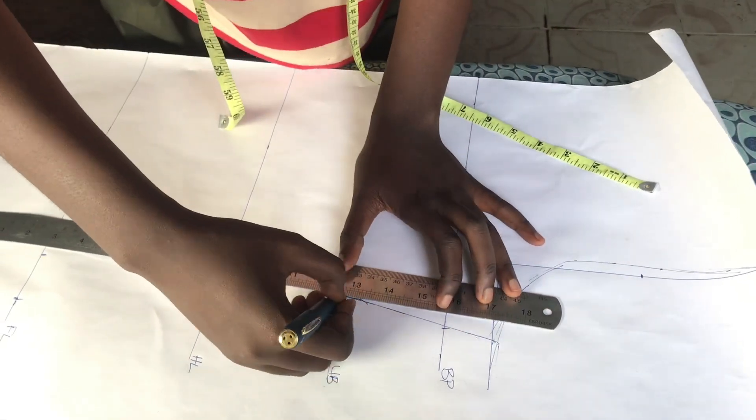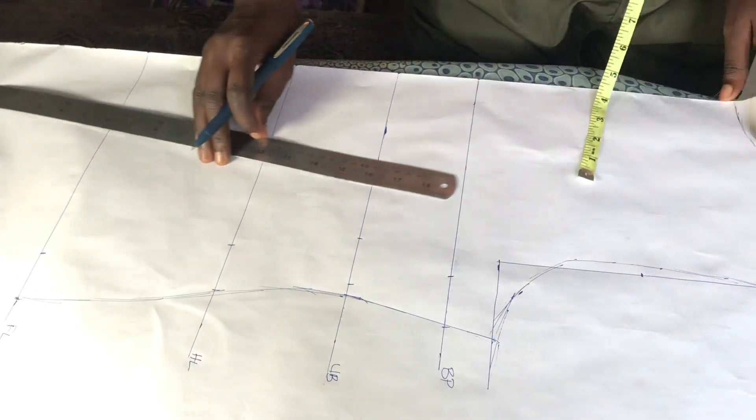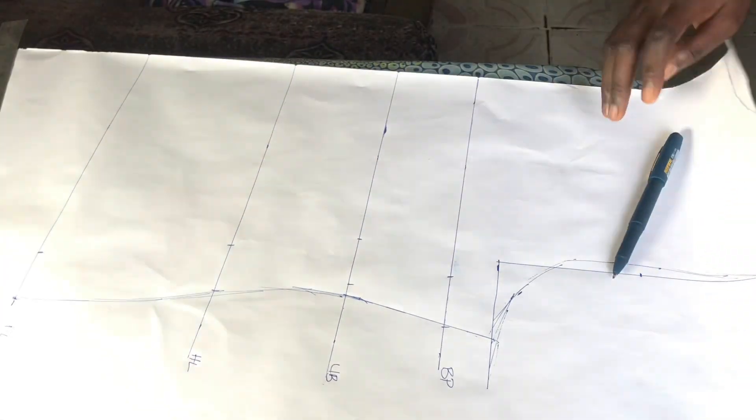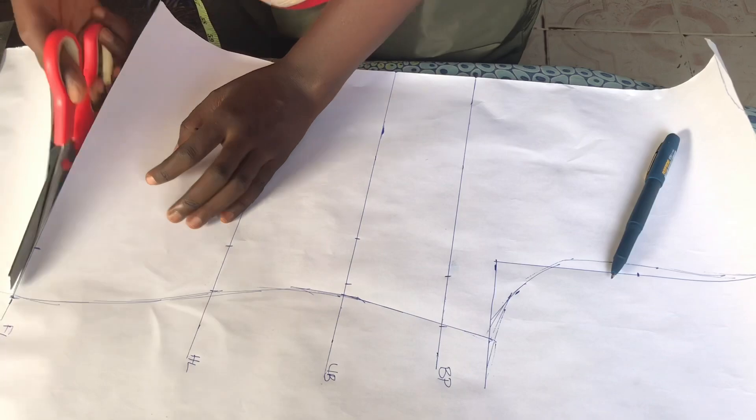You can add the sewing allowance when you're transferring your pattern to your fabric, but I just like adding it on the pattern so I do not forget anything. Now we are just going to cut out our pattern.